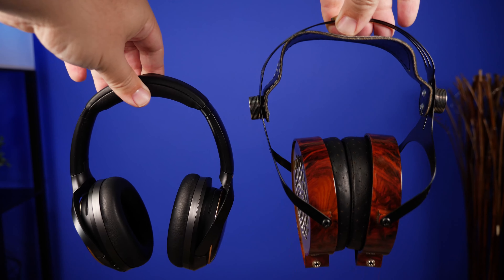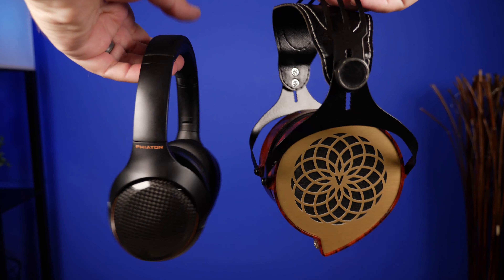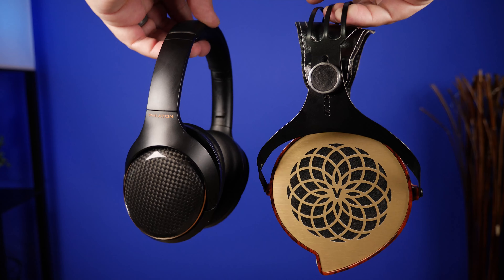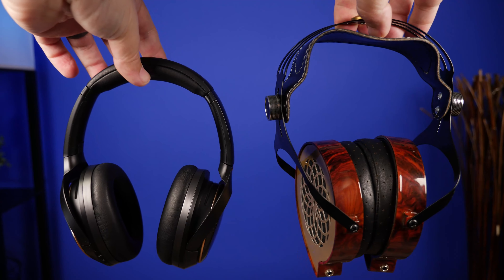I wouldn't necessarily recommend this for portable use, and it is open back anyway, so anything you're listening to, anybody around you is going to be able to hear everything just as clearly as you are. Let's check out the headphones and see what you get inside the box and why I think it's an absolute steal at $350.